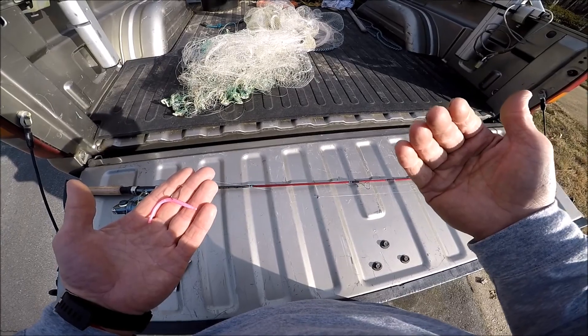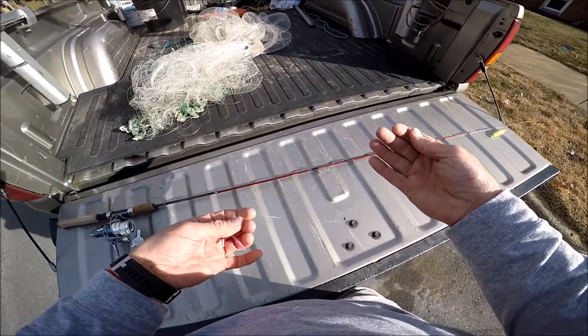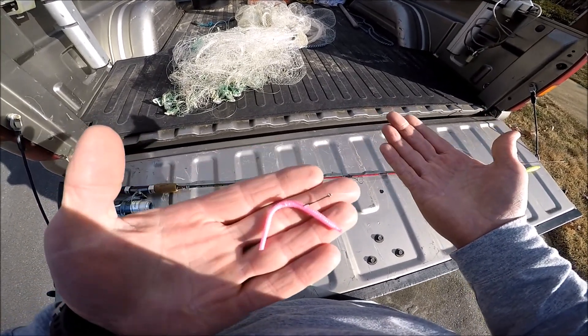Then pull it to you again, pause it. What it does is it comes up, floats down, comes up, floats down. When they hit it, just give it a short little — not too hard — but a little jerk to set the hook, and this thing is killer on stock trout.